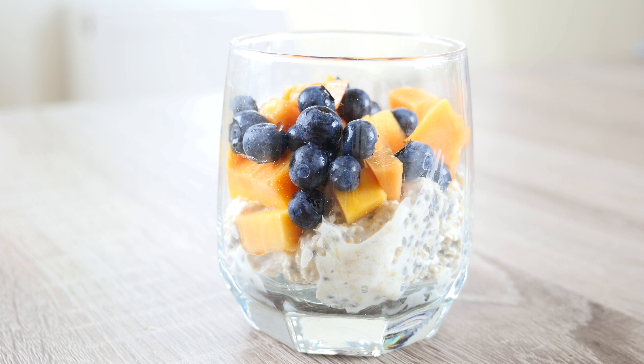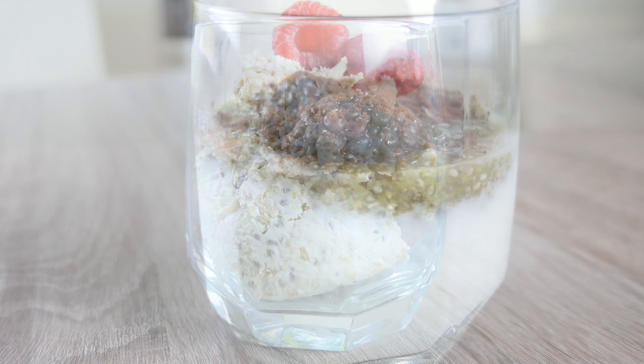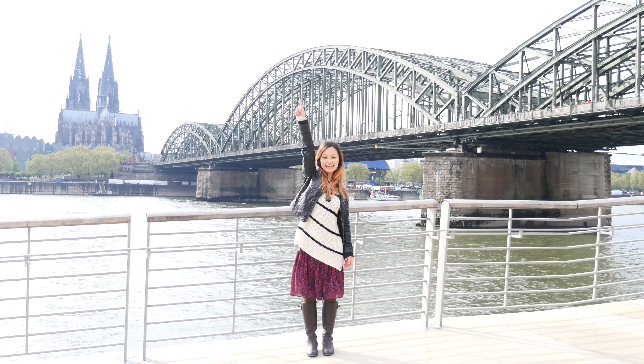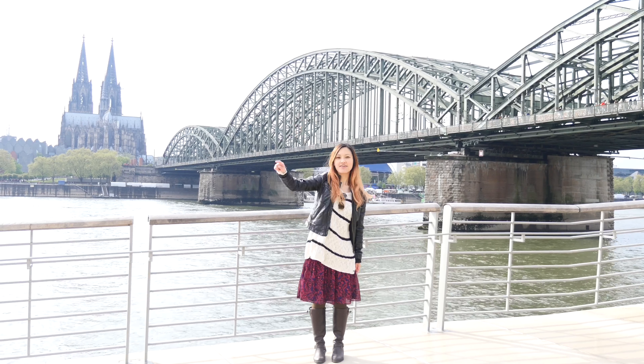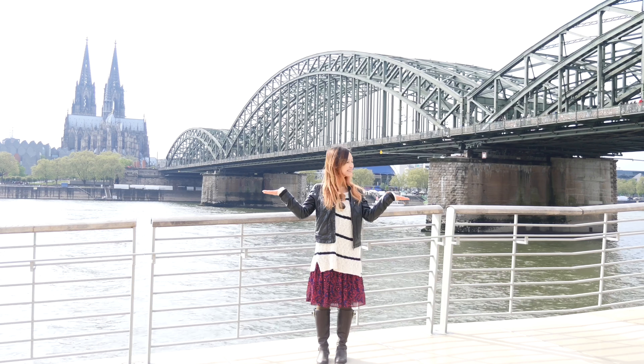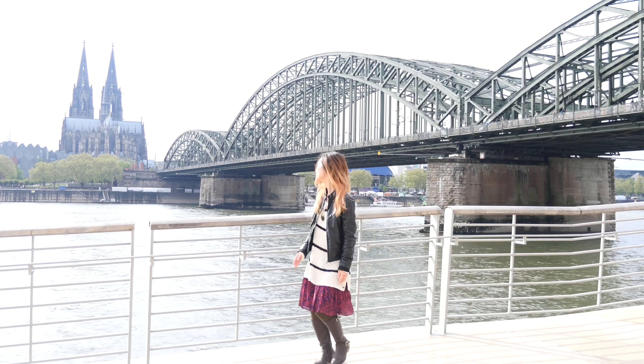Hope you all have a great day with these 3 super healthy brekkie ideas. Did you subscribe yet? If not, click here. New videos every day at 6pm. Here are my two recommended videos. Thanks for watching.